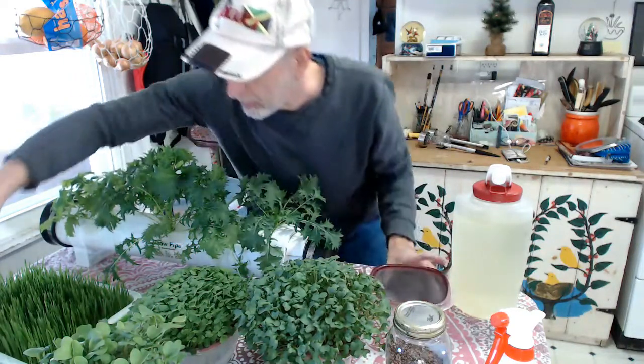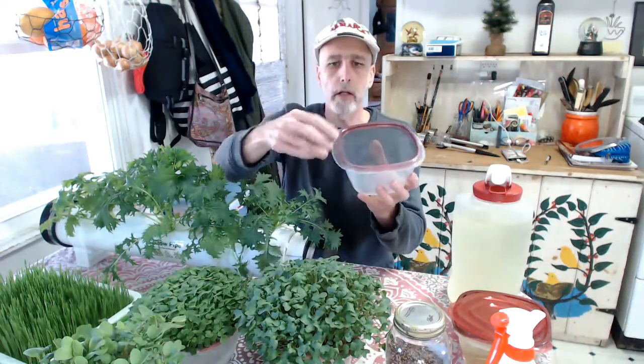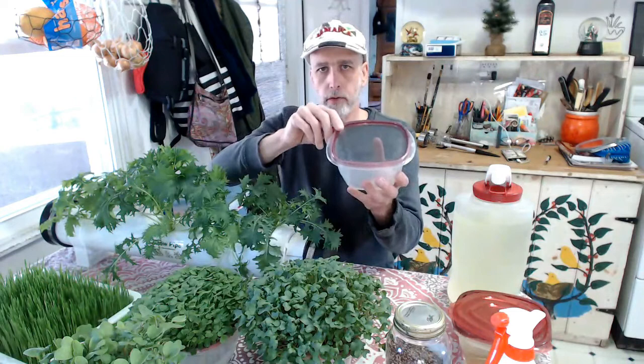Bear with me because I'm new to making videos and equipment and everything. So basically I've made my container — I just cut the hole out of the lid, kept the locking ring, cut my screen. You want fine mesh screen otherwise your seeds might fall through.